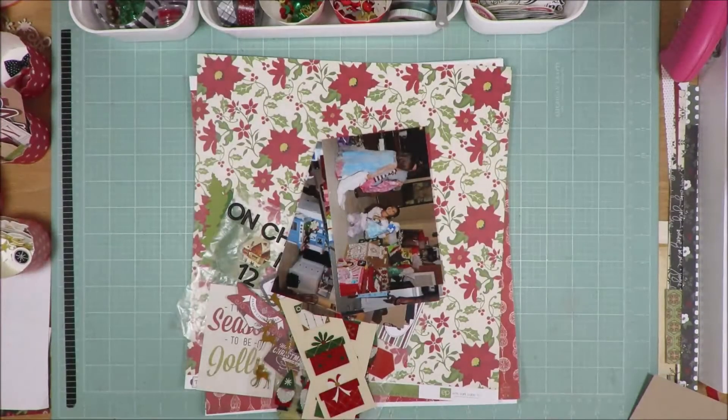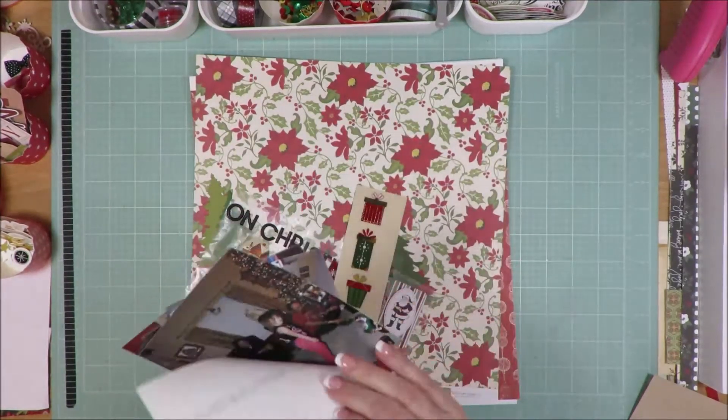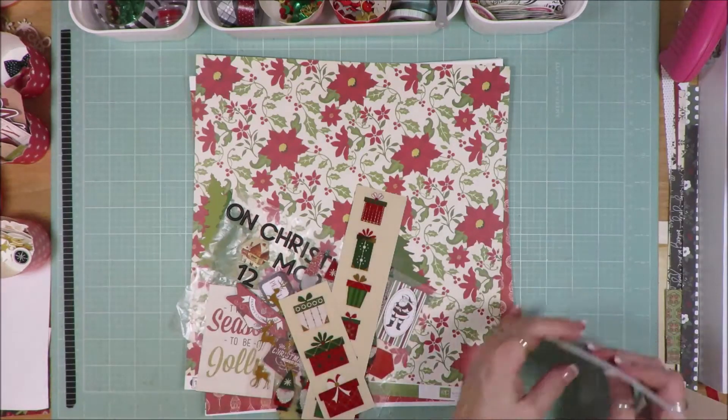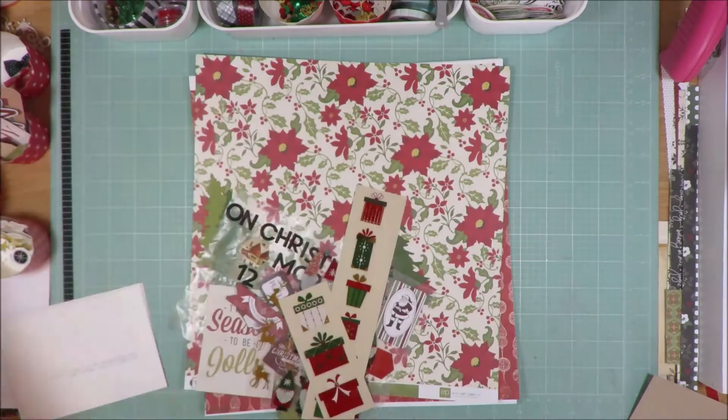I did pull out a ton of stuff. I have eight photos here and the sketch actually called for eight photos as well. How I'll use them, I don't know.